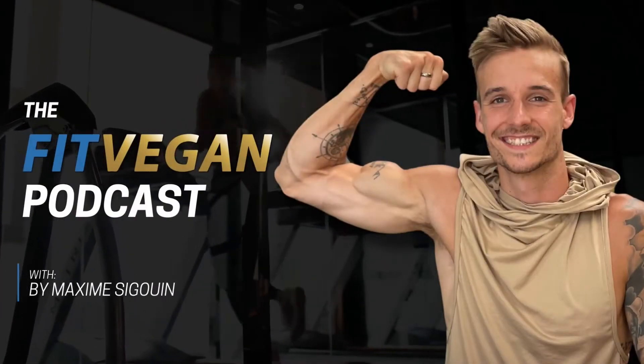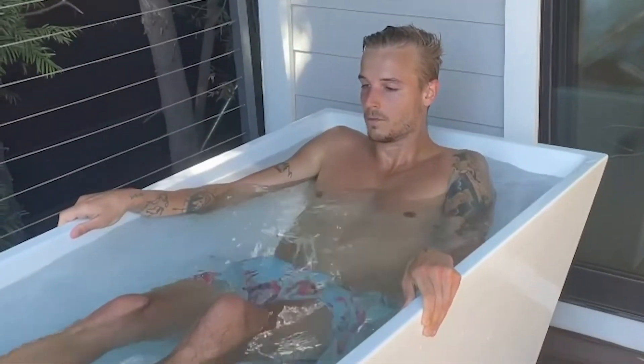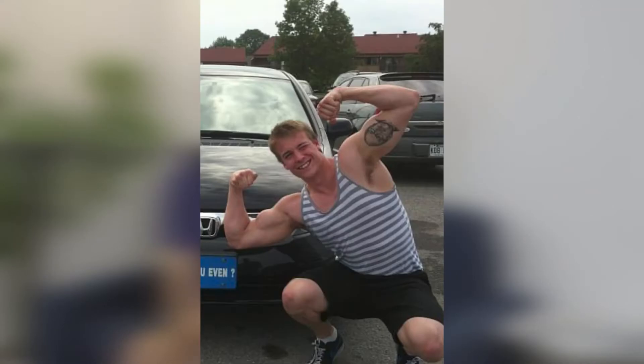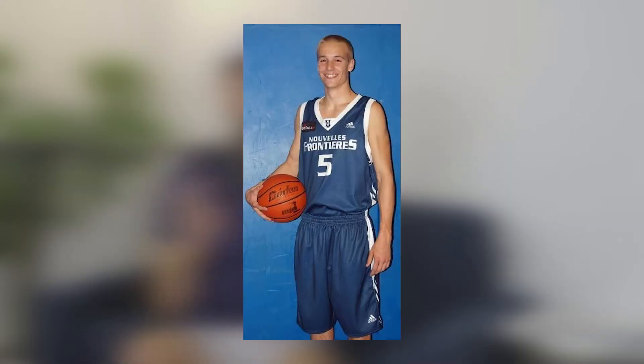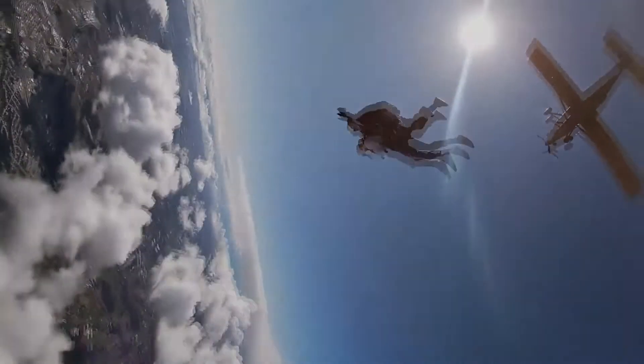Welcome to the FitVegan podcast, the show where we help you optimize your health, fitness, and mindset on a whole food, plant-based lifestyle. My name is Maxim Ciguaian. I am a former triathlete, powerlifter, bodybuilder, and basketball player, and I've been vegan for over nine years. I'm also the founder and CEO of FitVegan Coaching, which has helped over 500 vegans from 20 different countries to completely transform their bodies and their health. I'm excited for you to hear today's episode. Let's get into the show.